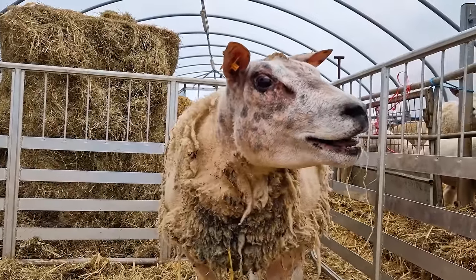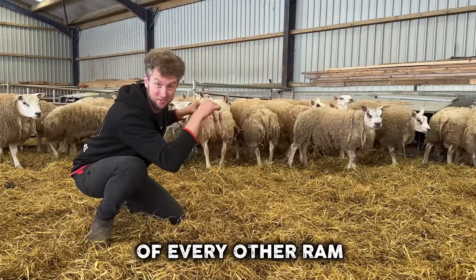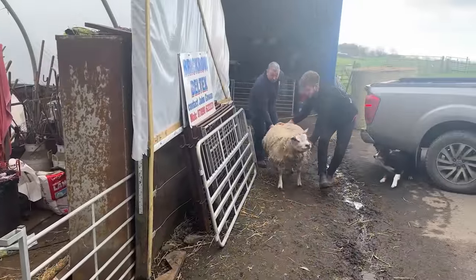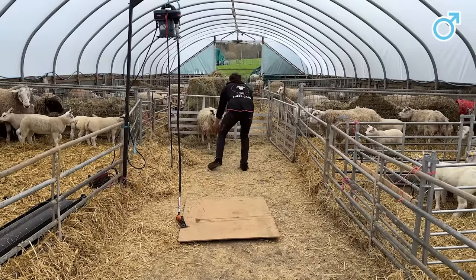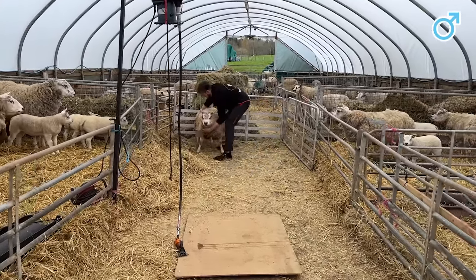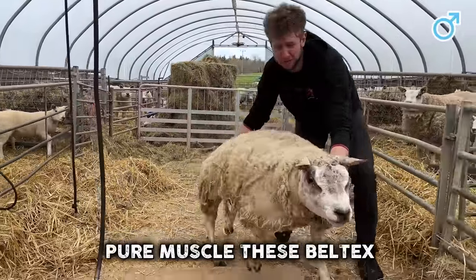Look at the beautiful colours, and the incredible thing is he's the father of every other ram in this pen. What a boy. Right lad, come on Ferocious. He's got that big horn on his head here — it does make him look quite ferocious. Right boy, walk to the board and then I won't have to carry. He's pure muscle, these Beltex.